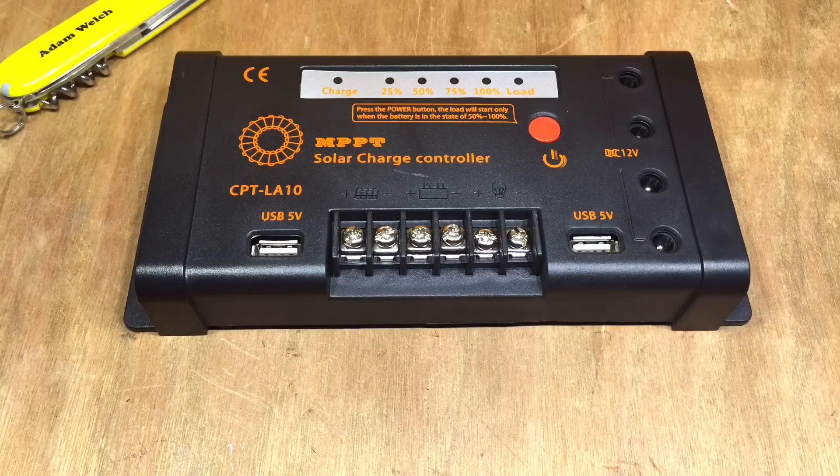So whether the load is on or off, it doesn't seem to be terribly efficient, this solar charge controller — unless I'm still missing something. If you have an idea, comment down below and I'd really appreciate it. If you enjoyed this little video, give me a thumbs up, subscribe, and I'll see you next time. Thanks for watching.